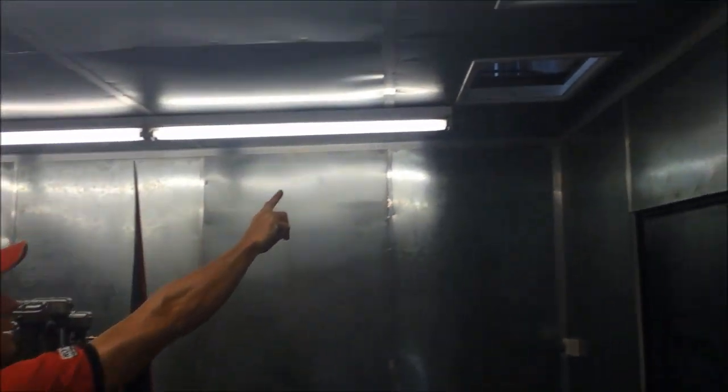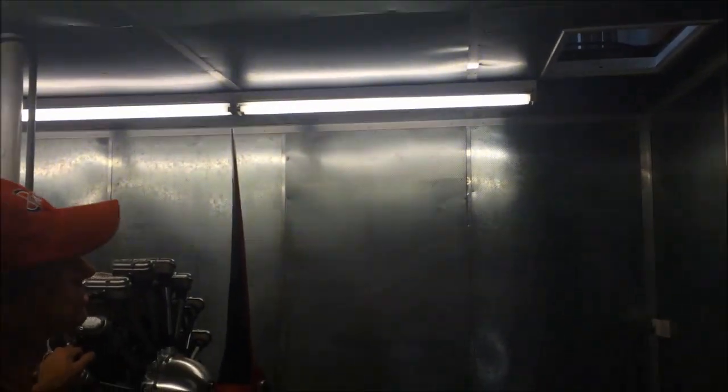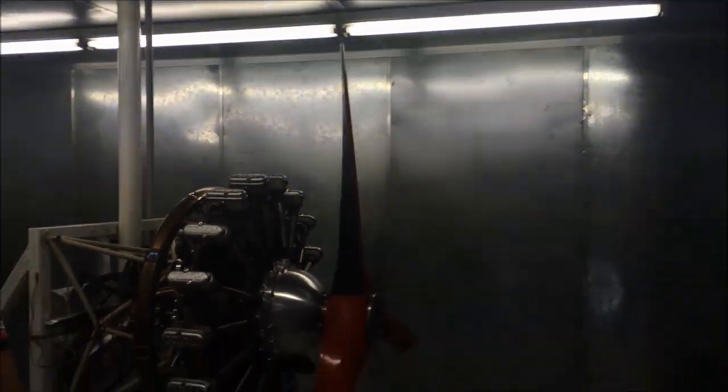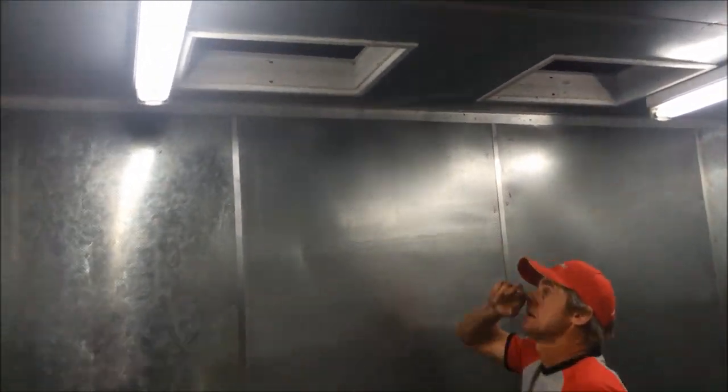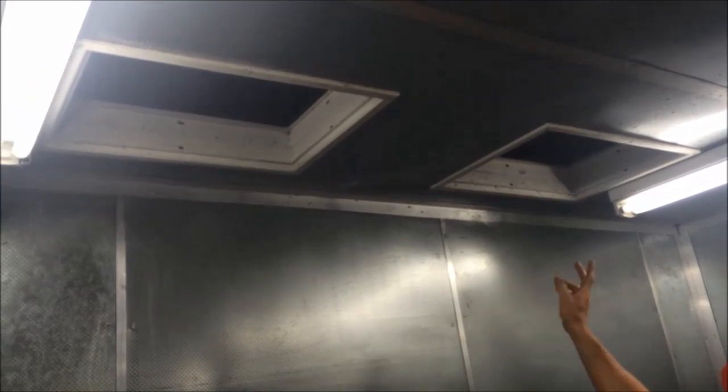We get fresh air coming in from these intake ports and they work really well, drawing the air in - no smoke comes out of those, it's all negative pressure there. And then all the positive pressure goes straight out the exhaust ports with all the gases and the heat, and it actually works very well.